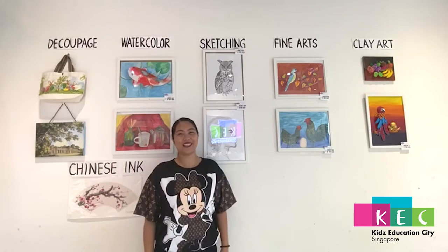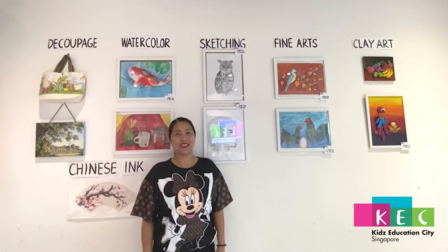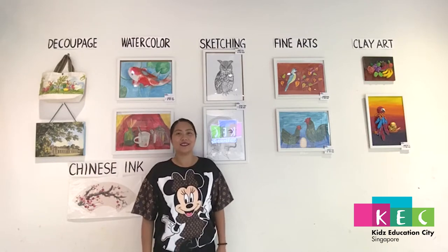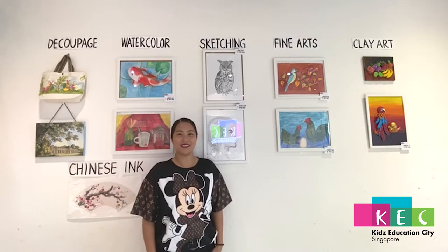Hi, my name is Christine. I am the art teacher in KAC Color Palette Humble Branch. Today I will be teaching you how to draw a lotus with oil pastels.